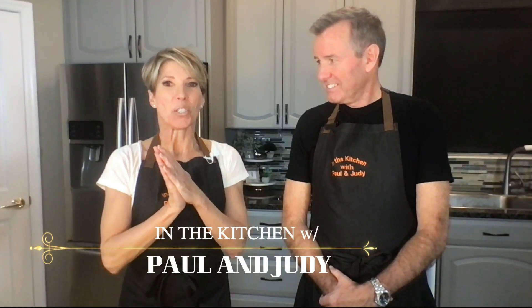Welcome into In the Kitchen with Paul and Judy. I'm Paul. And I'm Judy.